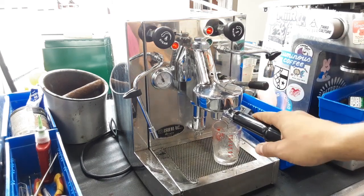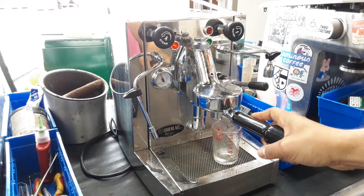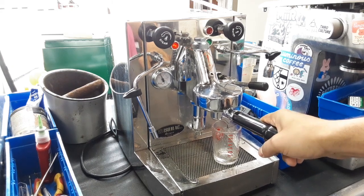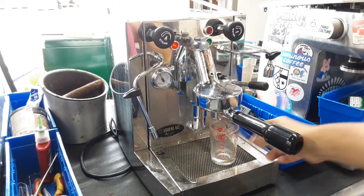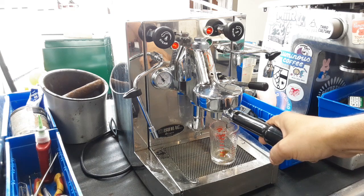Now I haven't really purged the group head, so it's going to be a little bit harder than what is supposed to come out. So hopefully we can see a nice shot of espresso coming out from this machine, otherwise we're going to see a drip coffee or coffee barely dripping. As I calibrated the grinder — our personal grinder — a little too fine for this machine.